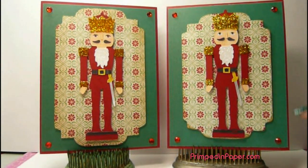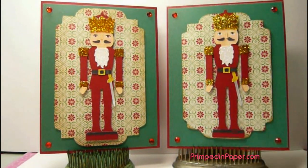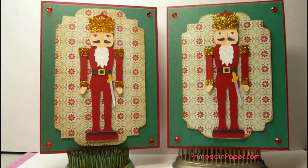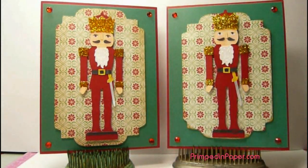The card does measure 4 and 1/4 by 5 and 1/2. I also have two little gems there. This patterned paper — both of these — comes from the Die Cuts with a View Christmas combo stack. And I just have a little bit of pink blush you can see on his little cheeks there. I'll have some close-up pictures as well.